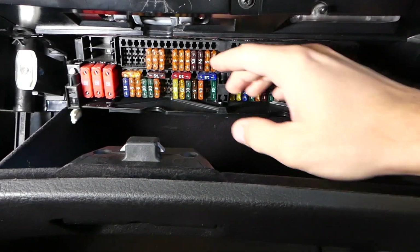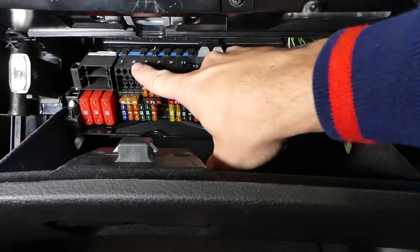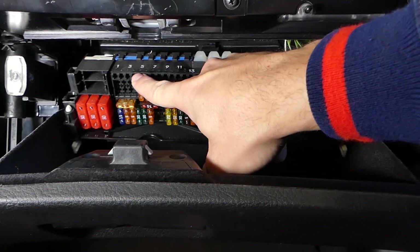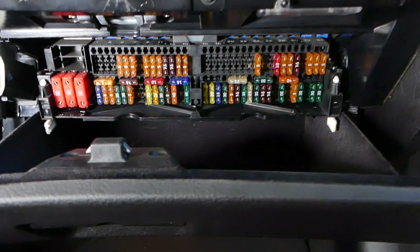You can see on the top row the numbers are printed with big white letters, and you have small black numbers on the bottom row printed right here.